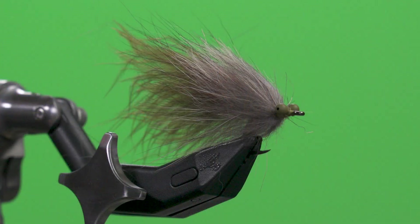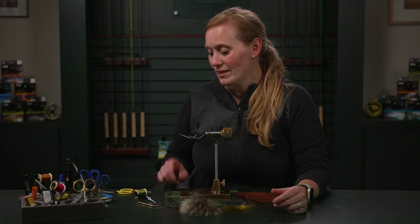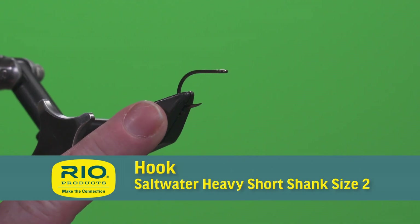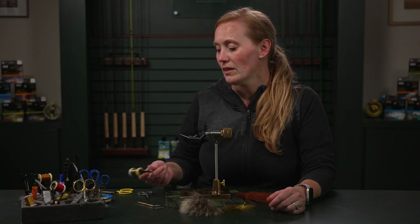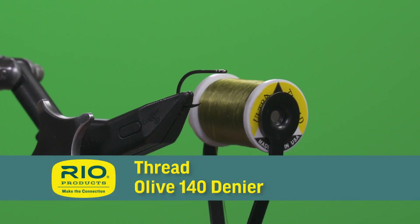Hi, I'm Britta Fordyce, and on today's episode of Rio's Tying the Fly, I'm going to be tying a tarpon fly with coyote fur. This fly uses a size 2 heavy short shank saltwater hook, and I'm also going to be using 140 denier olive thread.